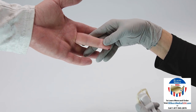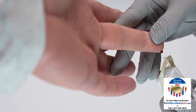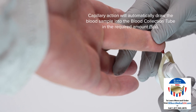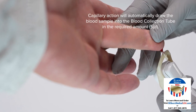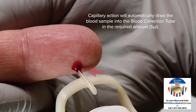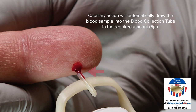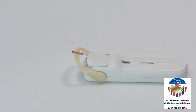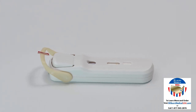Wipe away the first drop of blood with gauze and massage the entire finger from the base toward the puncture site to encourage blood flow. This will enable you to obtain an adequate drop of blood, which is key to running a successful test. Place the blood collection tube below the finger at a 45 degree angle below the drop of blood without touching the finger. Fill the blood collection tube in its entirety by touching the drop of blood to the tip of the blood collection tube. Do not overfill. If the drop of blood does not completely fill the blood collection tube, squeeze the finger again and add more blood.